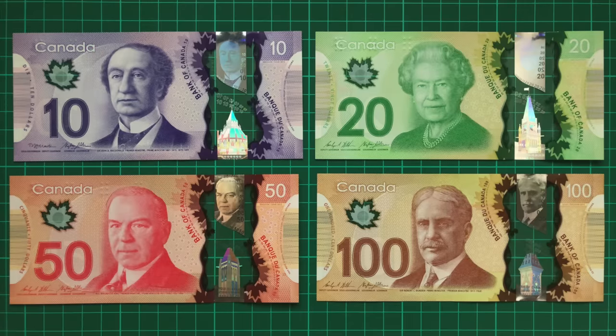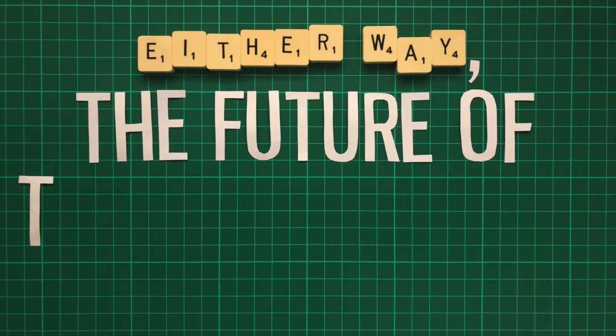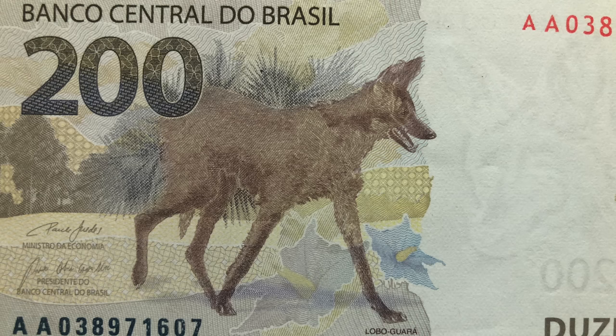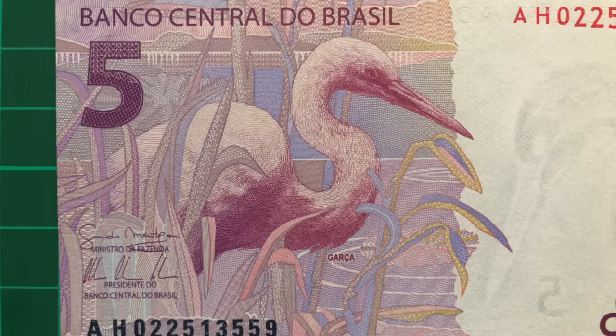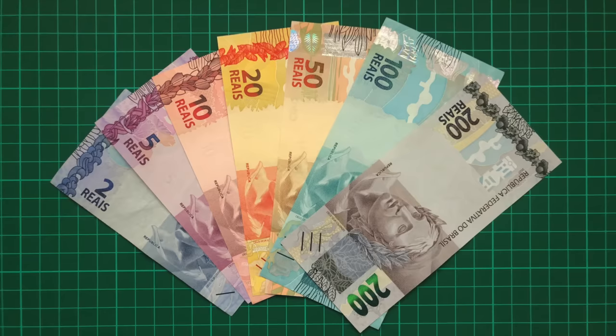Certain countries, such as Canada, have banknotes that are all the same size and that just feature braille-like dots. But even still, it makes life a lot harder for the visually impaired. Either way, the future of these banknotes hangs in the balance, and Brazil's central bank are being fined for every day they do not remove them. So what do you think of the new note? Should it be removed, or should it only be valid whilst the pandemic is ongoing and the demand for cash higher? Aside from the controversies, these banknotes are colourful and secure, and do a fantastic job of highlighting the country's animals and biodiversity, if a little lacking in other cultural aspects.